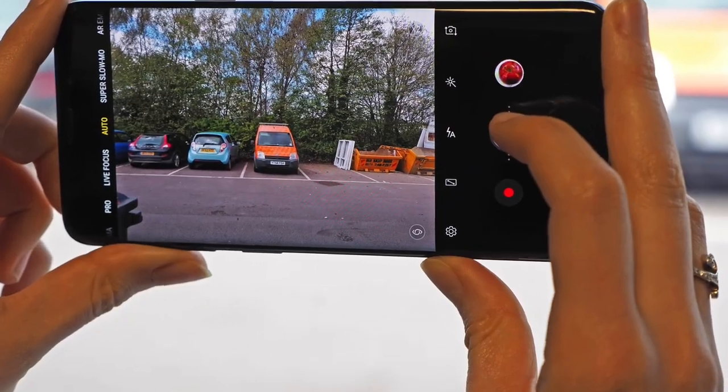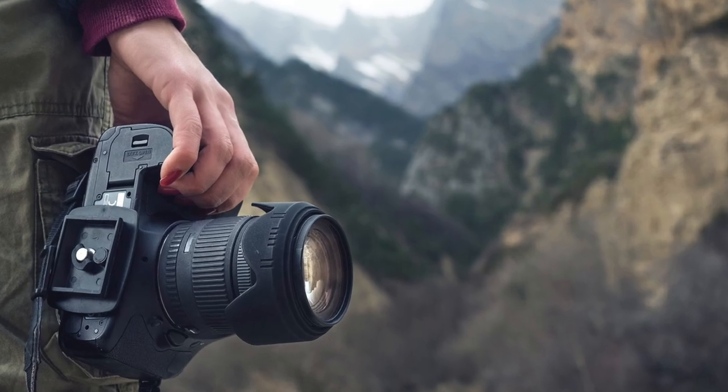I'm talking about phones, point and shoot, DSLR, even action cameras. All of them can do it. You've got to follow a few rules and I'll show you what they are.